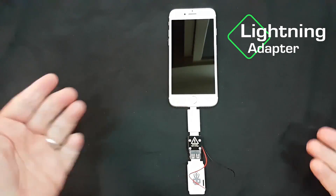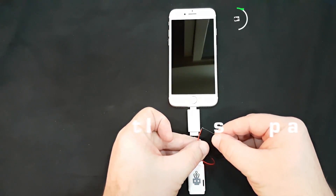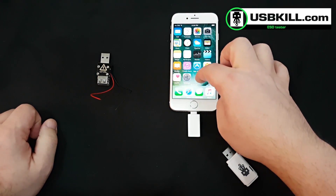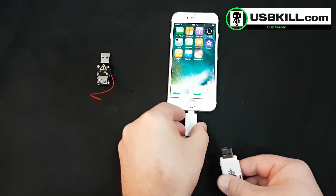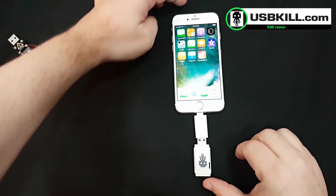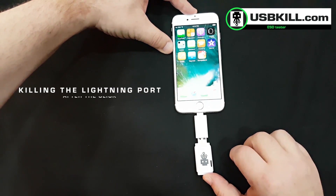So we close the iPhone and we test and it's working. Now let's proceed to the real test — we plug our lightning adapter and then our USB-Kill, and of course it will kill the lightning port, as you have seen already in other videos.